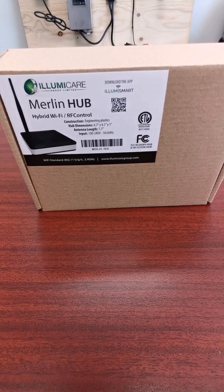The Merlin hub greatly extends the versatility of your LumaSmart Merlin system by combining the convenience and ease of programming of Wi-Fi smartphone control with the long-range control of radio frequency.